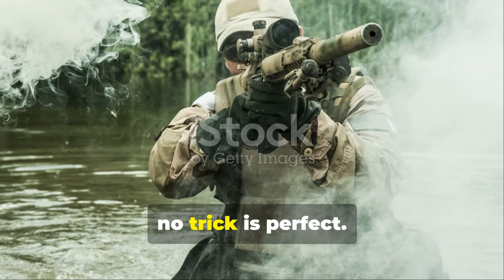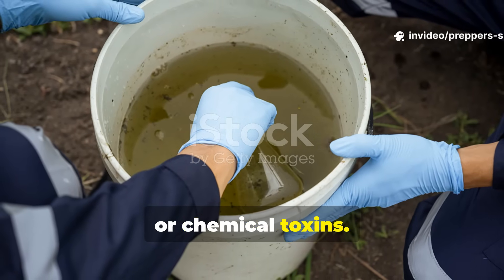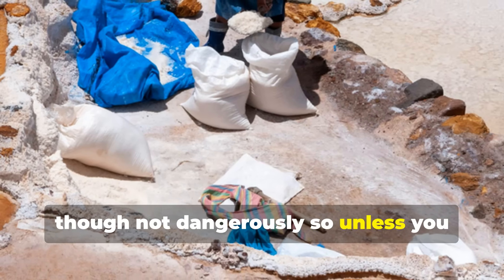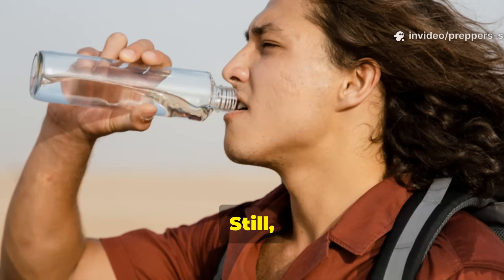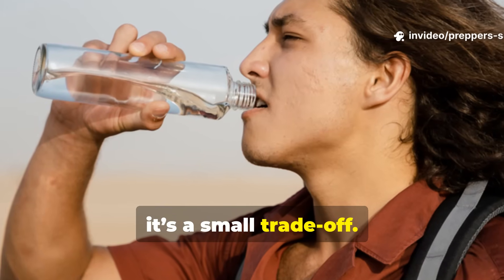Of course, no trick is perfect. Salt doesn't remove bacteria, viruses or chemical toxins. It also makes the water slightly saline, though not dangerously so unless you overdo it. If you're using it often, be aware of sodium intake. Still, compared to dying of dehydration or dysentery, it's a small trade-off.